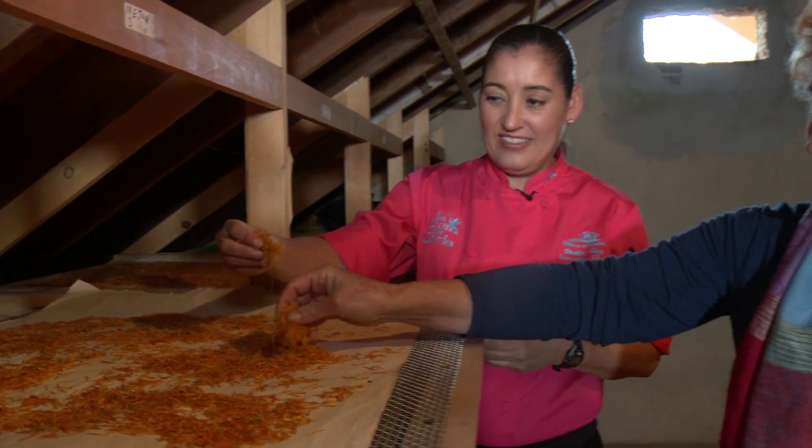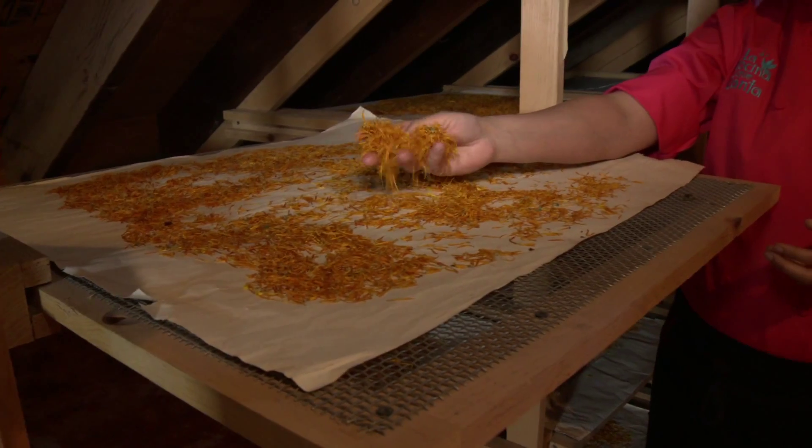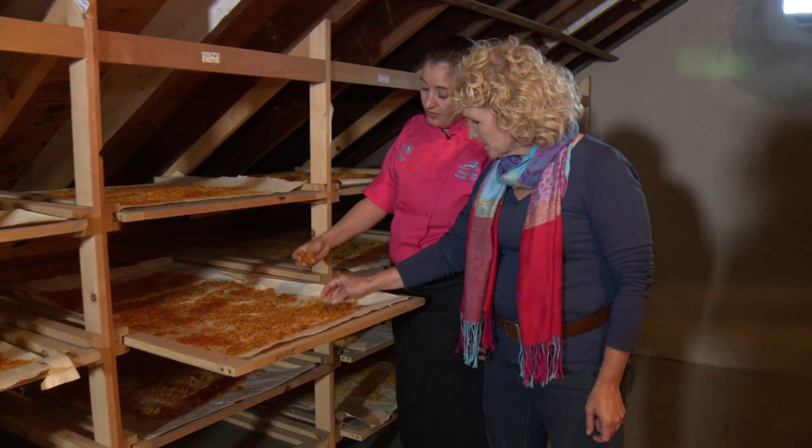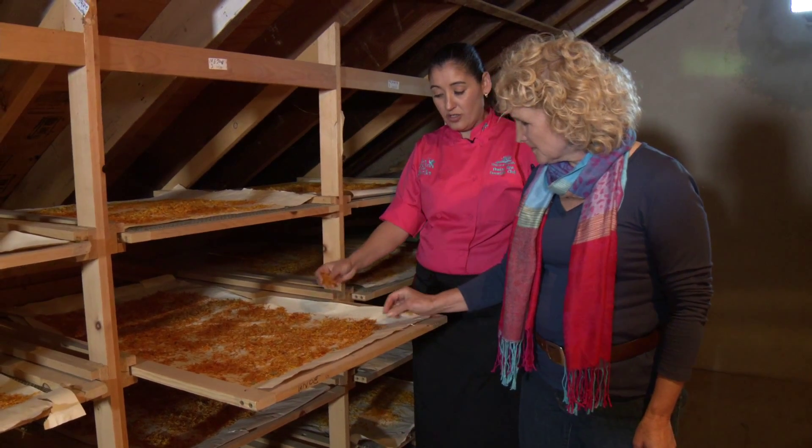Dehydration is one of civilization's oldest methods of food preservation. It works by removing moisture from food. Without that moisture, harmful bacteria and fungi just can't grow.